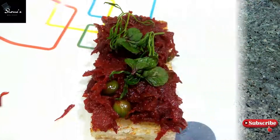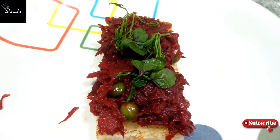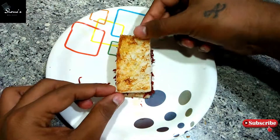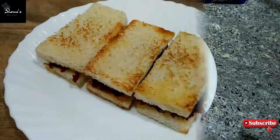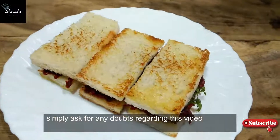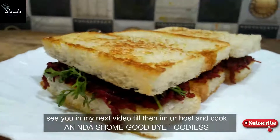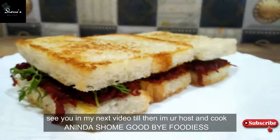You can see our sandwich is ready with the stuffing. We will close it and serve it. You can eat it with ketchup or mayonnaise. If you like this recipe please like it and share it. If you have any doubts you can ask me in the comment section. You can check my Facebook and Instagram — links are in the description box. See you in my next video, till then I am your host, bye foodies!